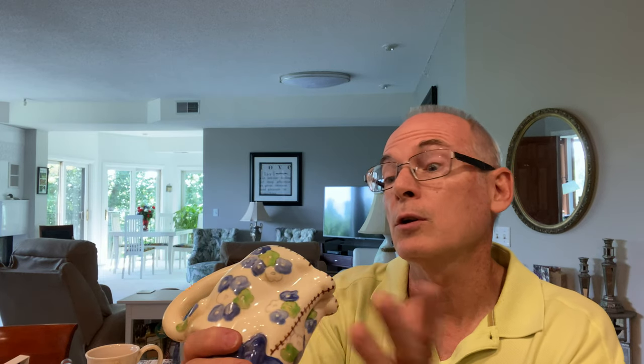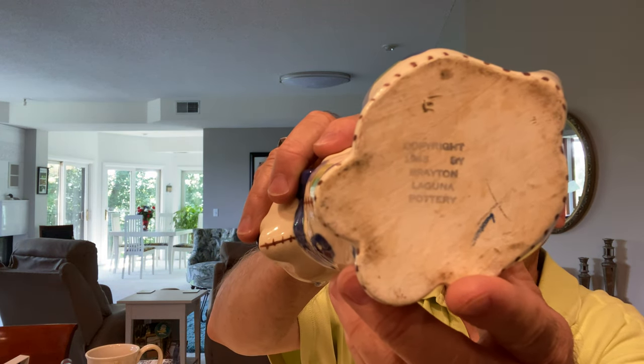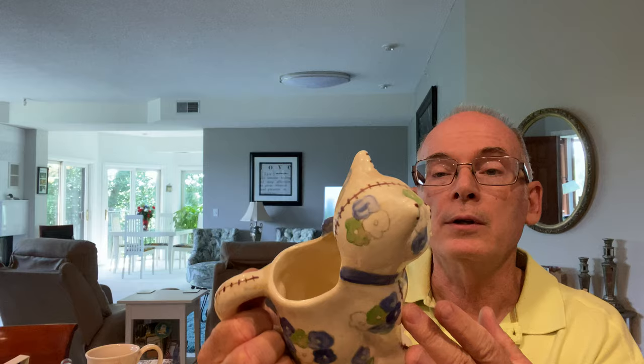Then something I found which was exciting was this little calico kitten — it's a pitcher. What intrigued me about it was the very bottom says copyright 1943 by the Brayton Laguna Pottery. So I grabbed it. It's quite dirty so I need to clean it up, but it has no chips, no cracks, not even any crazing. It's just in wonderful condition outside of being dirty. They don't go for large money on eBay — probably $10 to $15 — but I just liked it, it was cute.